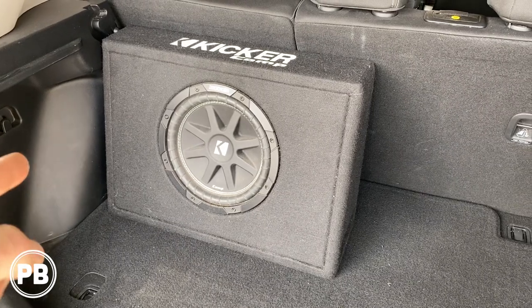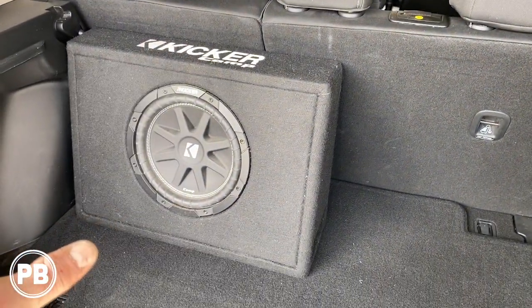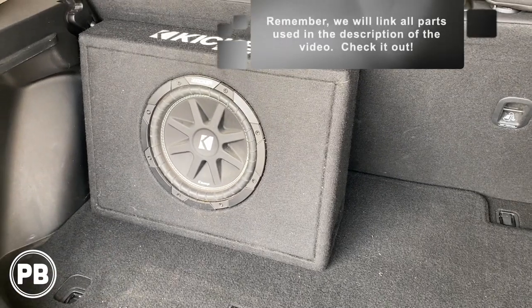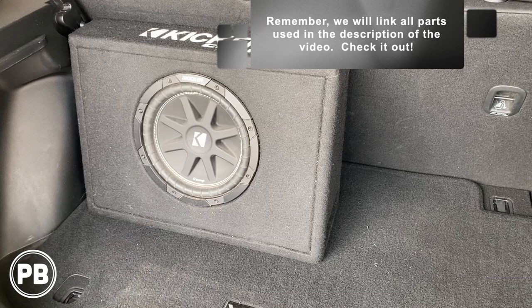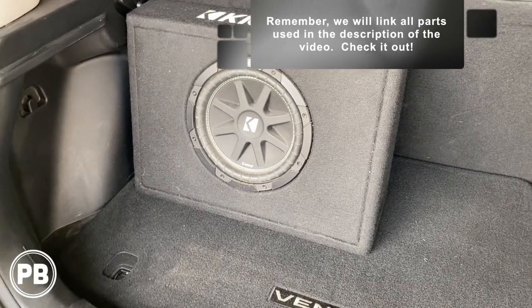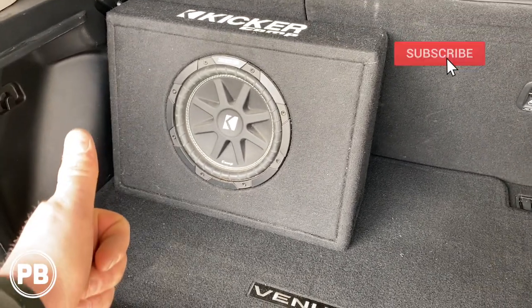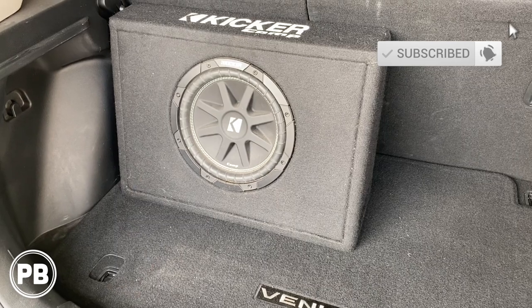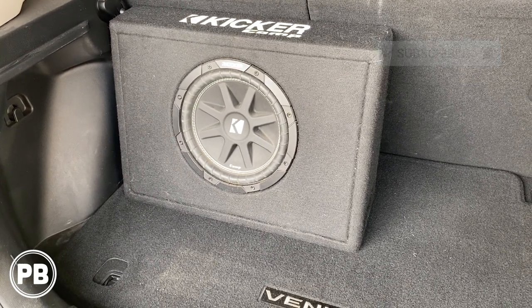That's it for this install. The seat is all back in, everything wiped down, bolts back in, and the amplifier is tuned to the factory radio. If you have any questions on what we did here, post a comment below, and we'll link all the parts used in the description. Thanks for watching — hit the like button if you liked what you saw, subscribe for more great content, and we'll see you in the next video.